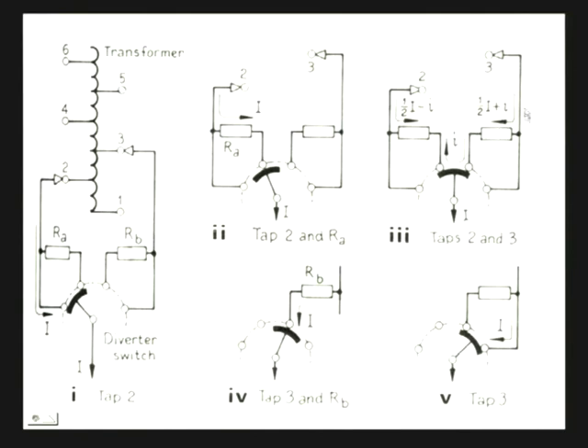Now current is flowing — half of the load current from tap 2 and half from tap 3, plus a small circulating current. Next, we move to the position where tap 2 is completely disconnected and tap 3 is connected through current-limiting resistance R_B; and finally we move so that R_B is shorted by the diverter switch. This is the sequence of operation by which one can do on-load tap changing without disconnecting the transformer from the load.